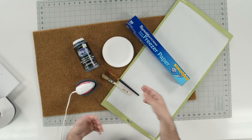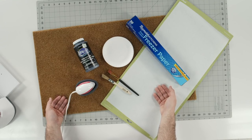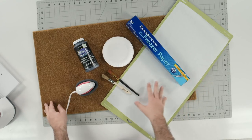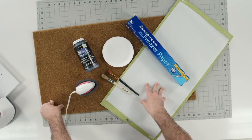The supplies are minimal for this project, and this is something that you can make and sell really well. You can do these as great housewarming gifts, wedding gifts, and so much more. Let's go ahead and jump into Cricut Design Space and let me share with you the design we're looking at using today.